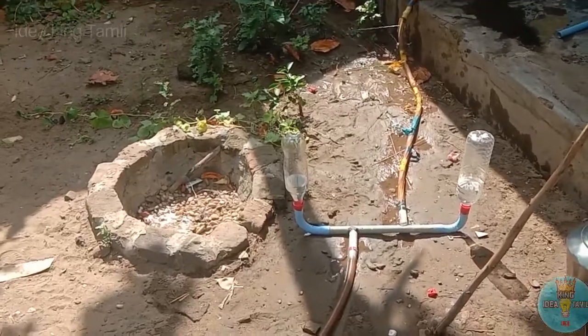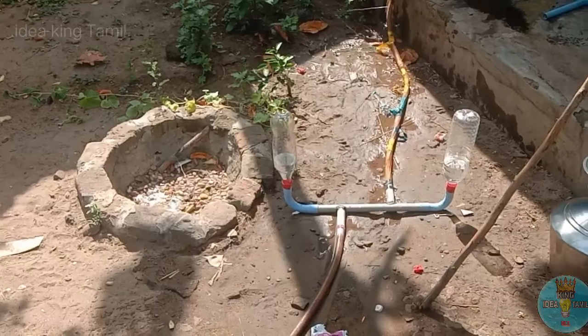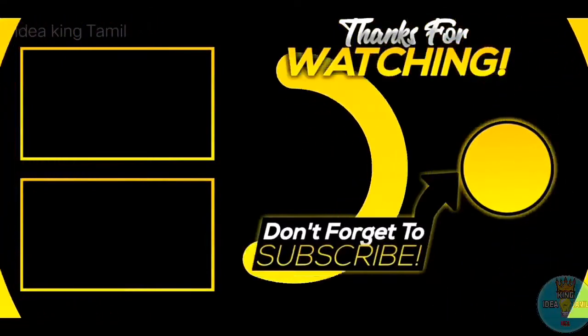I am so happy to see you here! It can be very nice. If you want to watch more videos, please check out these videos. See you in the next video!